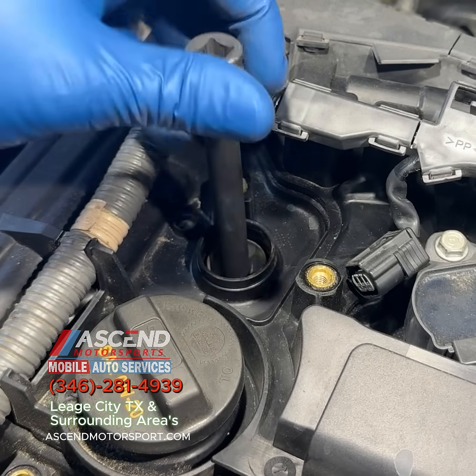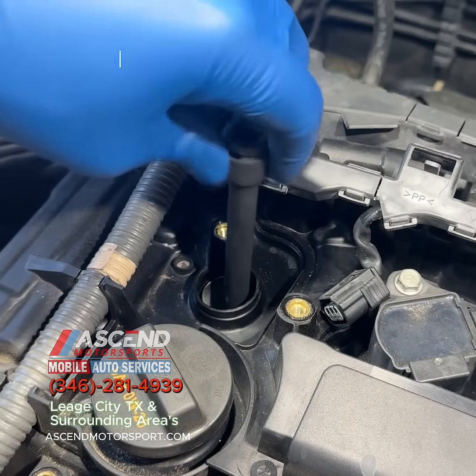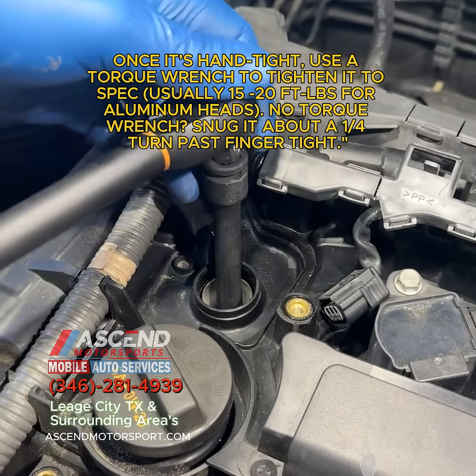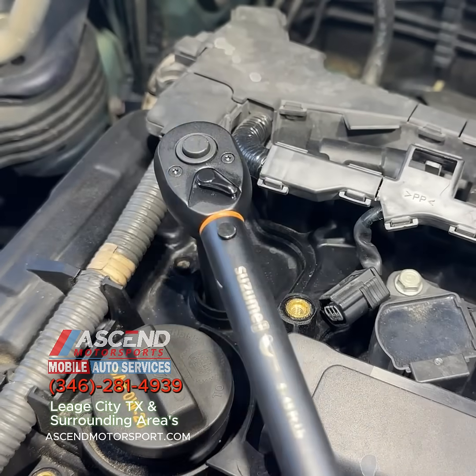Carefully lower the spark plug into the hole and thread it in by hand. This prevents cross-threading. Use a torque wrench to tighten the spark plug according to your manufacturer's specifications — it's typically between 15 to 20 foot-pounds.